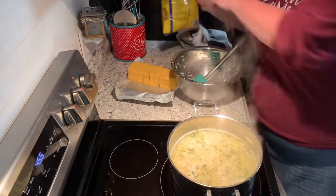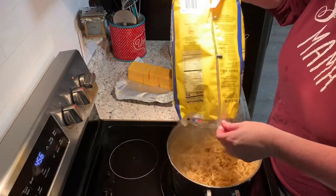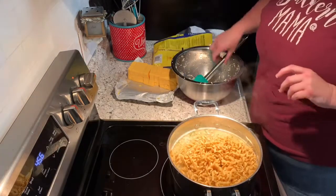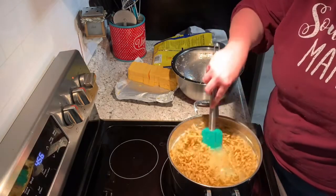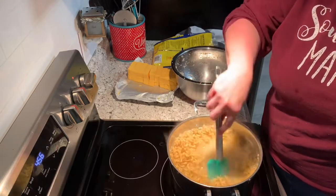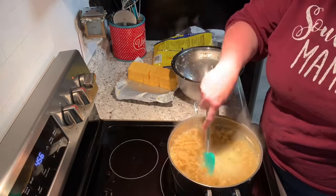Then I'm gonna add a bag of egg noodles — I think this bag is 16 ounces. I'm gonna let them soften up and be right back.